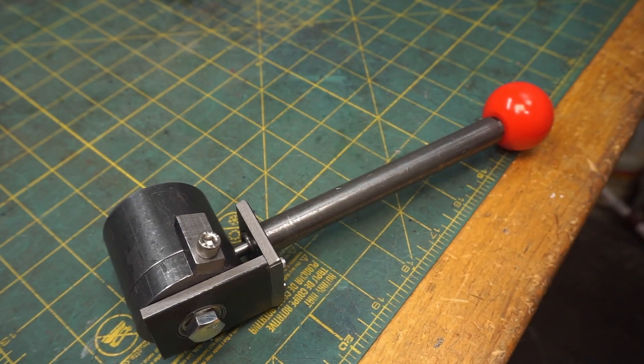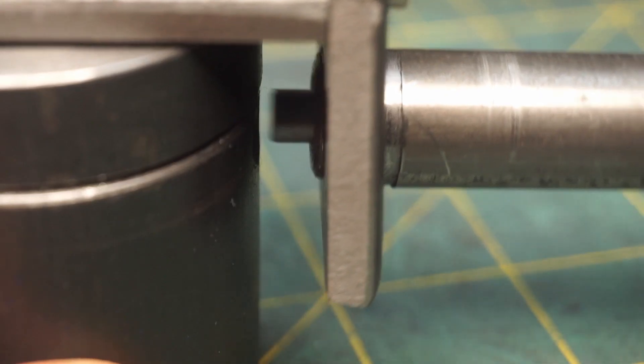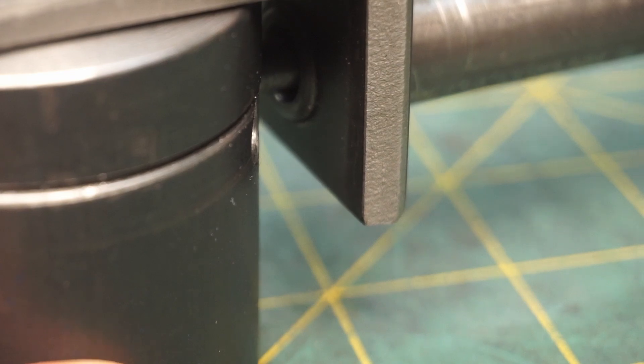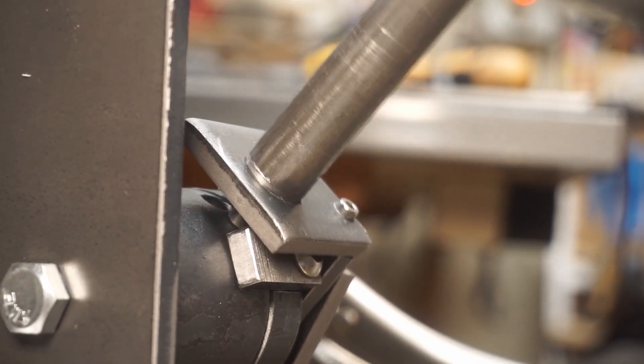Let me show you how this mechanism works. On one end, the divot traps the plunger. Lifting the red ball lifts the plunger, and allows the lever to move. However, the plunger gets stuck on the pointer, constraining its range of motion.